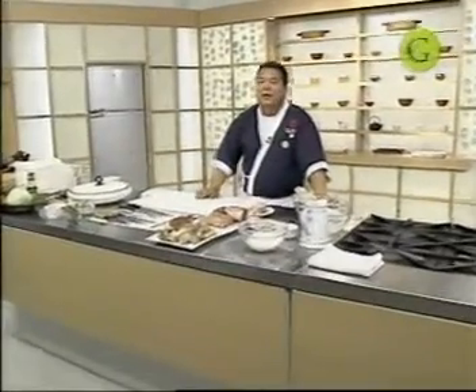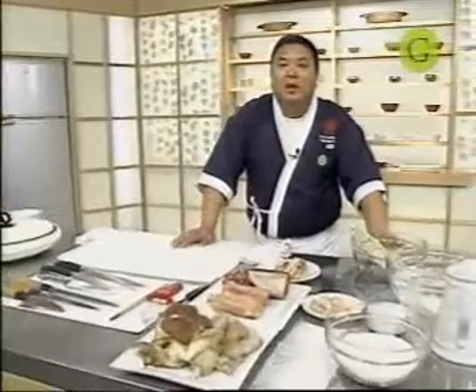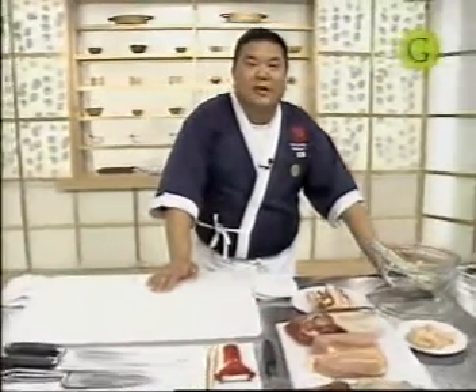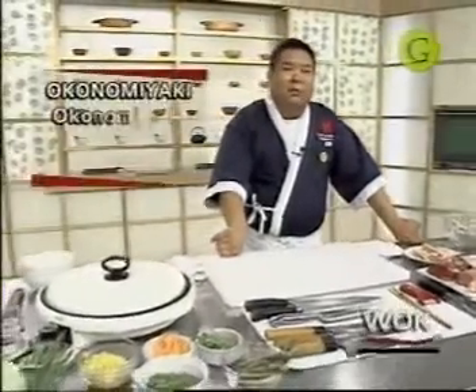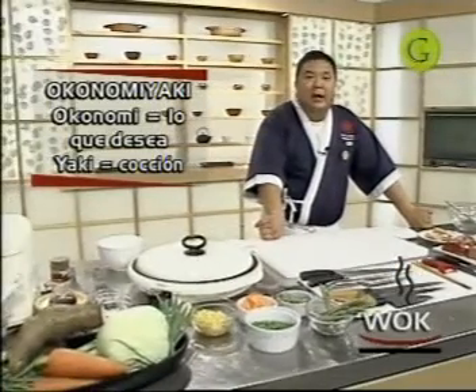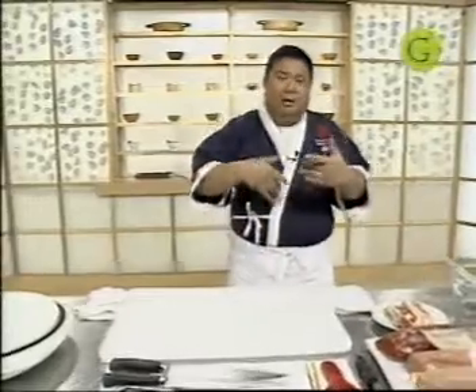¿Qué es Okonomiyaki? Okonomiyaki significa en japonés 'lo que quiero o lo que me gusta', y aquí significa 'grillar o cocinar'. Básicamente significa: cocino o voy a preparar un plato y le pongo lo que más me gusta o lo que deseo. Es un plato que se prepara en todo Japón y cada región tiene su receta. Hoy vamos a preparar la versión de Kansai, de la ciudad de Osaka, y después les explico las variantes por región.